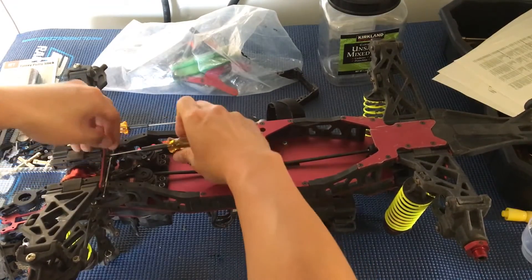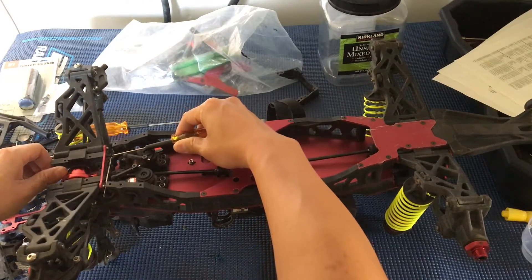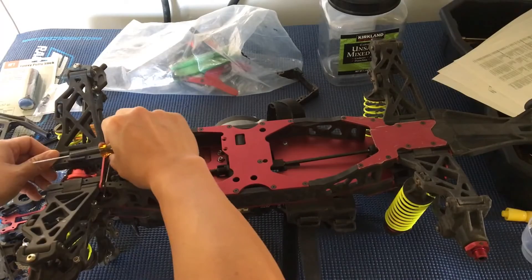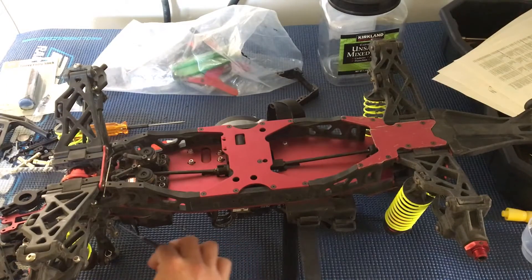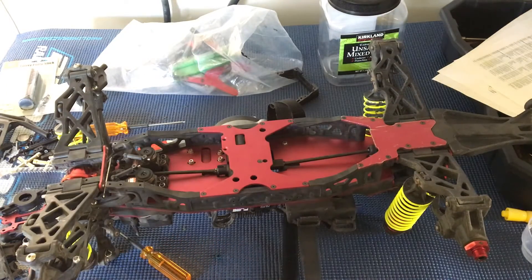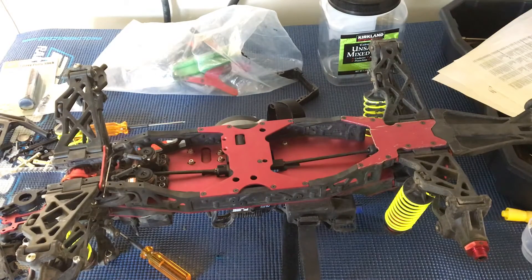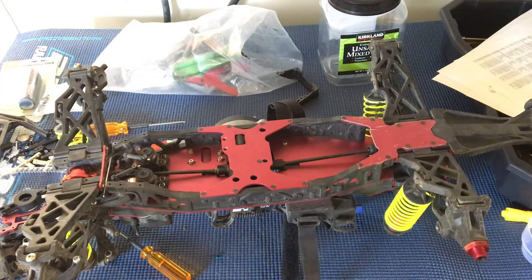Part of me was wondering if I should just get a quick fix and epoxy the part, or use super glue or Gorilla Glue, just because my local hobby shop doesn't stock the LST2 parts, so I've got to special order them. I'll probably end up buying a couple more spares from our good friends over at Dollar Hobbies.